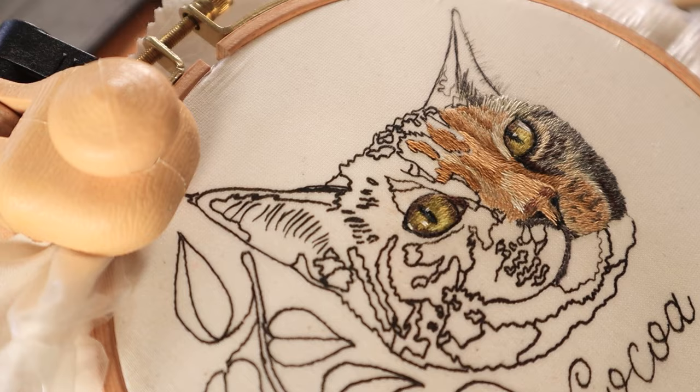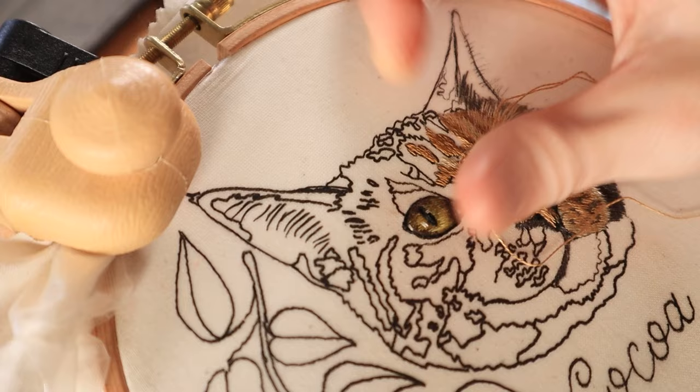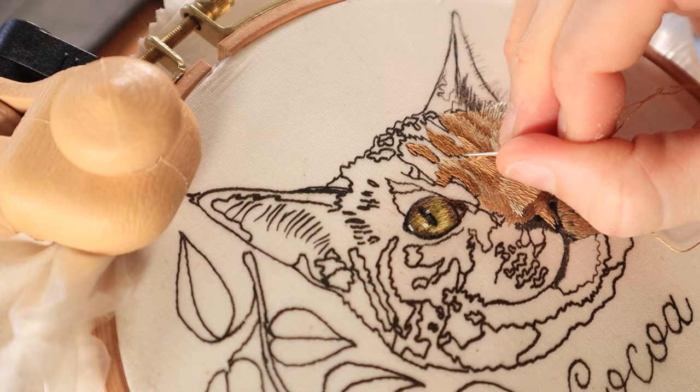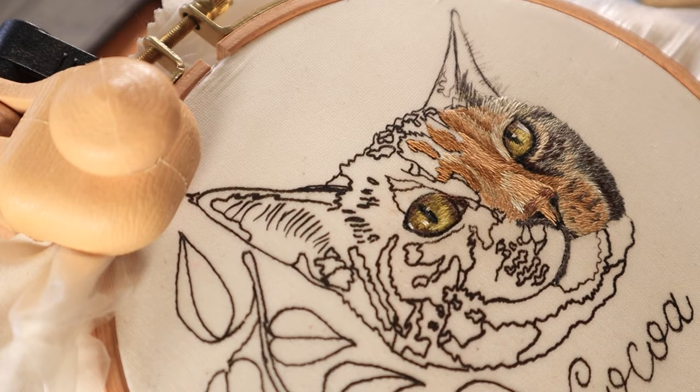When I first started embroidering pet portraits, I would use a lot of strands at once — like three or four. While this can cover the area faster, it doesn't really allow you to add in a lot of fine detail. So now I only use one strand throughout the entire pet portrait. It does take a lot of time, but I do think it makes it easier to blend colors together and to add in a lot of fine detail.